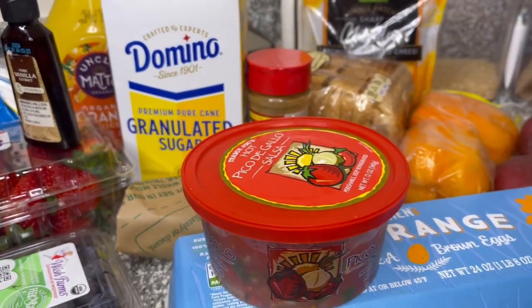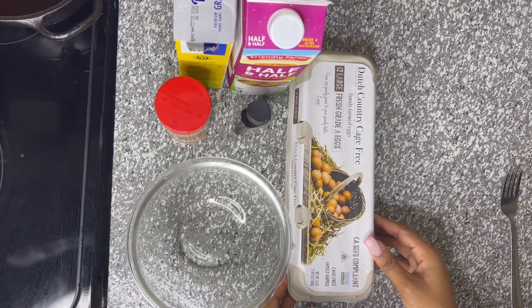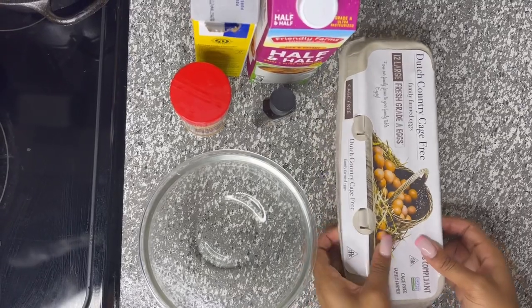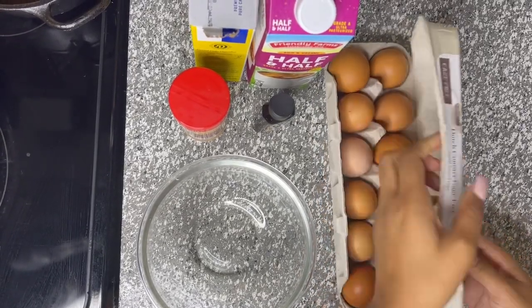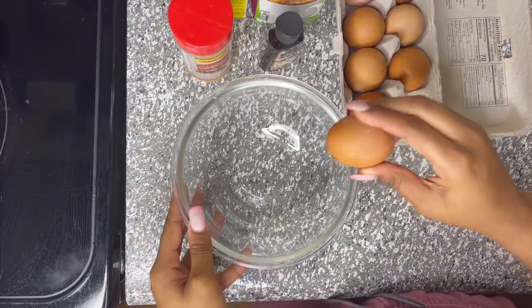Now let's get into it. First we're going to start off with our french toast mix. We have our eggs, half and half, sugar, cinnamon, and vanilla. First she's going to crack three eggs in the bowl.